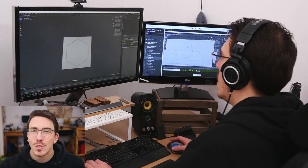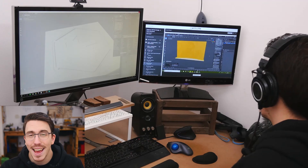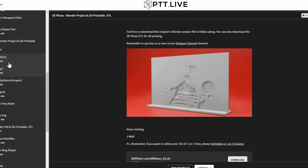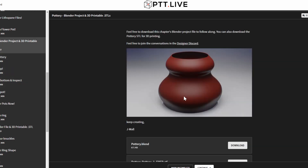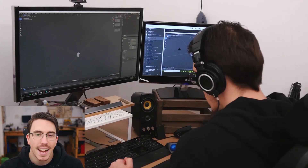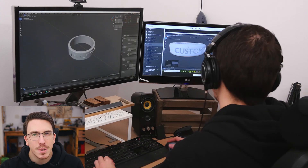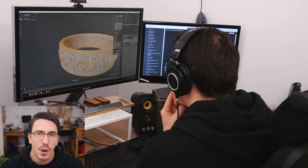In week two, here's where you really truly learn the power of Blender — its flexibility and how easy it is to edit things. You create lithophanes, some pottery, and even some rings. What's amazing about all of these is they're all incredibly easy to edit. This week you learn about NURBS curves, and it truly shows you how modifiers are your friends.